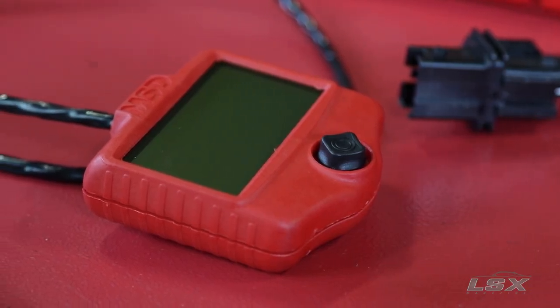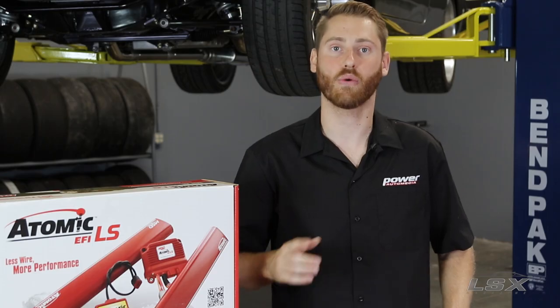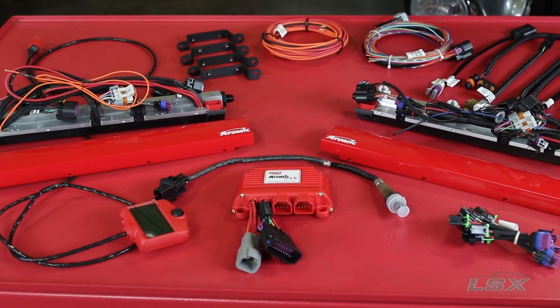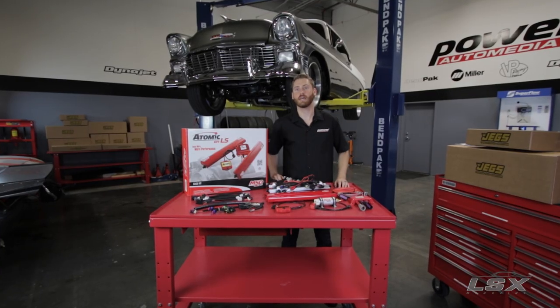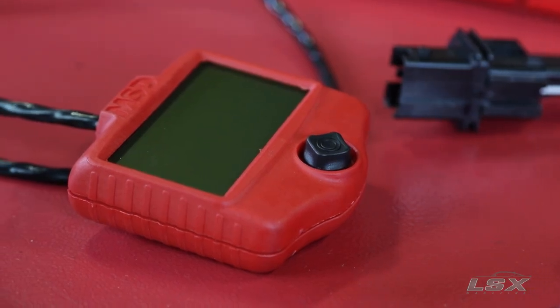It also comes with a tuning unit that allows you to select whether you want a cable-driven throttle body or a drive-by-wire throttle body, eliminating the necessity to retune the computer or eliminate pigtails on the wiring harness. One of the things that makes this really cool is the controller will allow you to compensate for cams, nitrous, and power adder applications, all without extensive tuning knowledge and directly from this box.